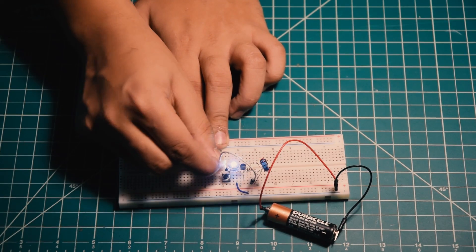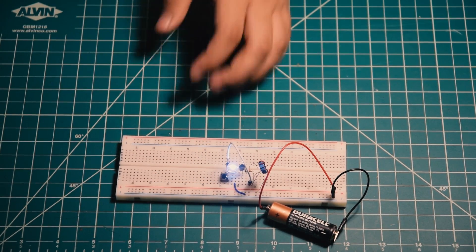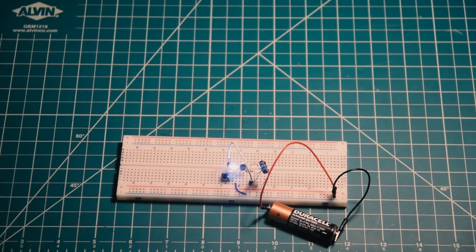By using the dual tip circuit, we could light up the LED with one AA battery or a voltage of around 0.7V.